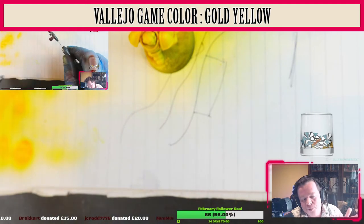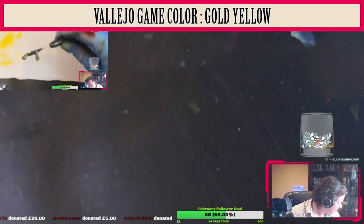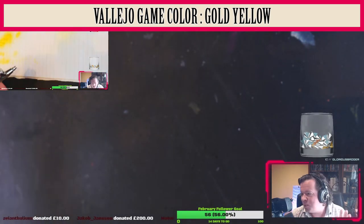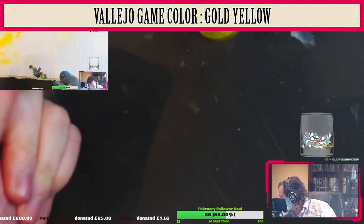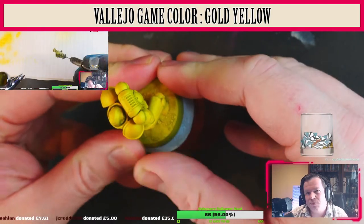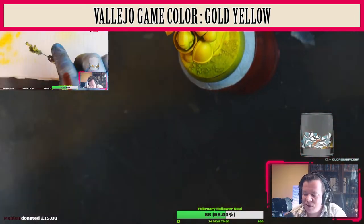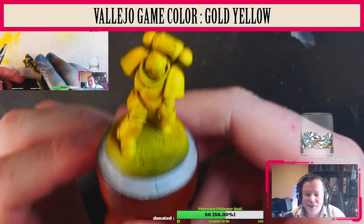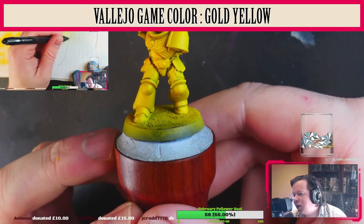I've got the initial bit of the Twitch stream where I was painting the wrong color, just on the top left, just to show you what I was doing. However, we have got the miniature painted Gold Yellow through the airbrush. It is a very nice color. Now I'm going to attach it to the miniature holder. Make sure it's firmly attached. As you can see, it's a lovely yellow — not too rich, not too dark. It's just right.